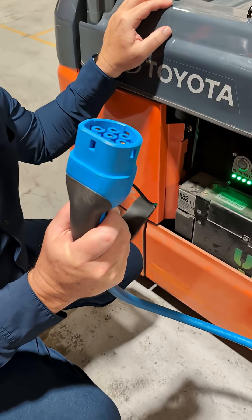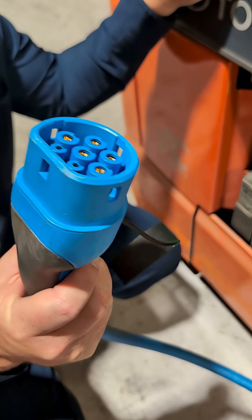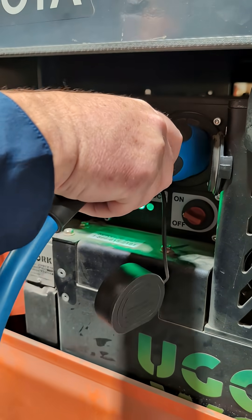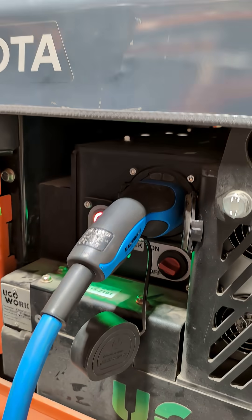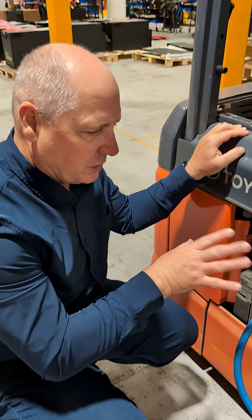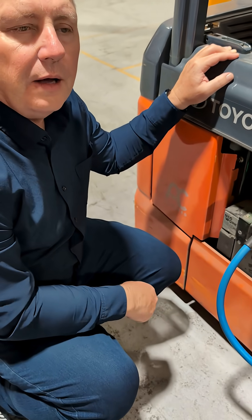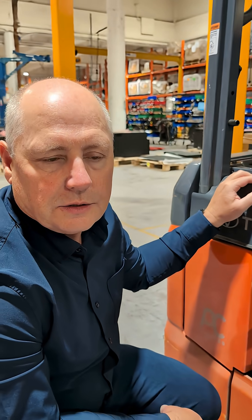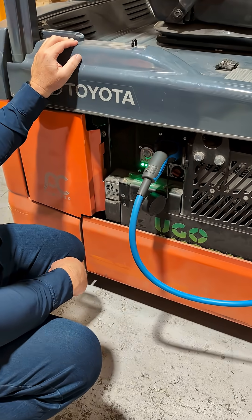When you consider that an operator will do this function up to three, four, five times a day, the easier we can make this process of charging the battery, the better it is for the operator and the more effective your opportunity charging solution will be.